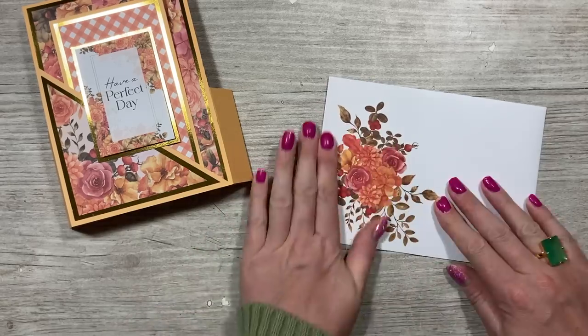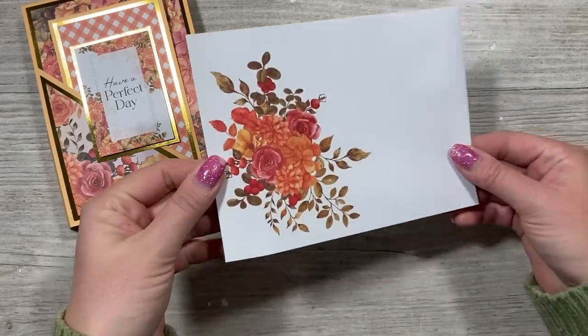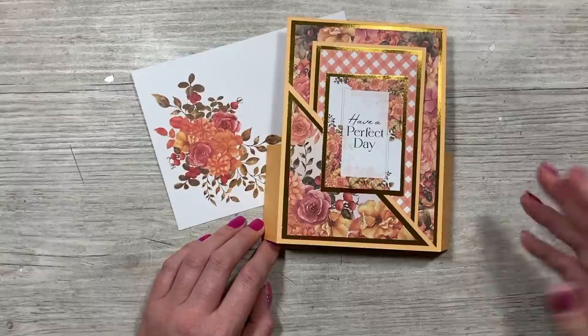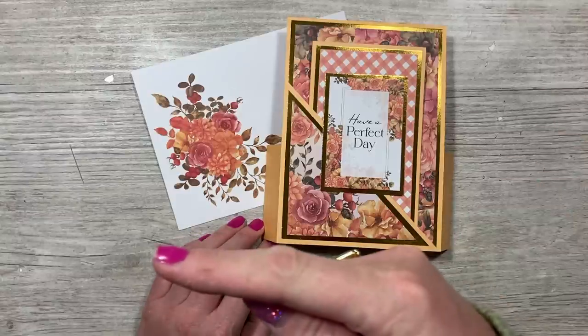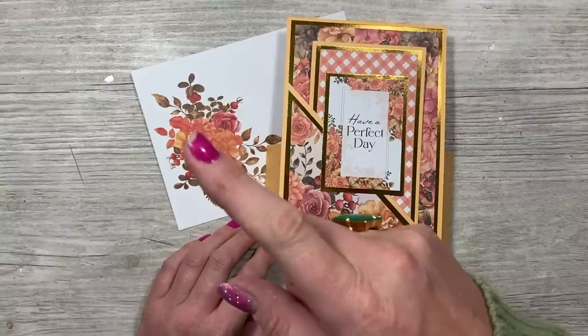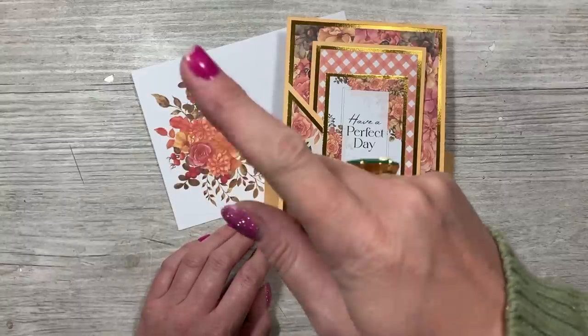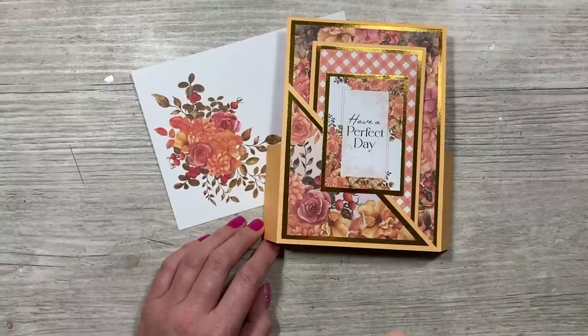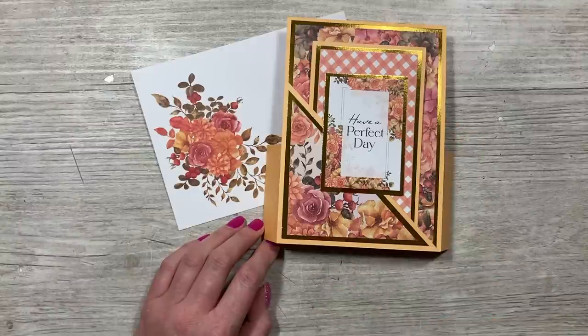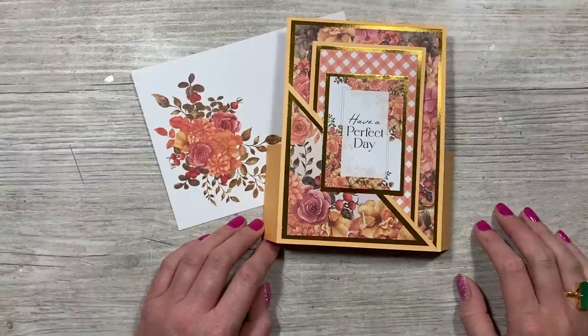Thank you for joining me today and happy World Card Making Day! I'm sure there's going to be lots of inspiration across YouTube and all the different social channels. I hope you've enjoyed the card I've shared today. You can find all of the products by clicking on the link here or in the description box below. If you haven't subscribed and you've enjoyed today's tutorial, just click on my face here to subscribe so you won't miss future tutorials. Check out this tutorial next because it also uses this collection on another fun fold. Take care and I'll see you all again soon, bye!